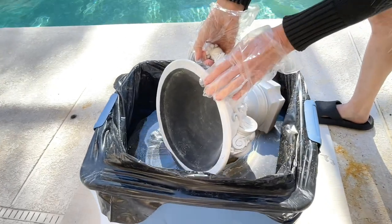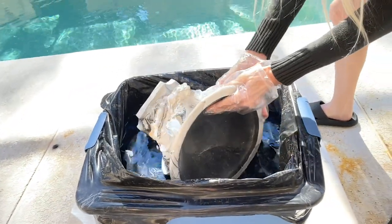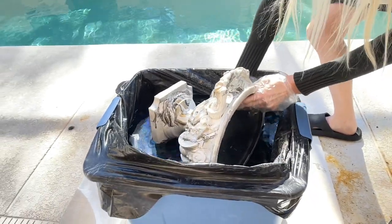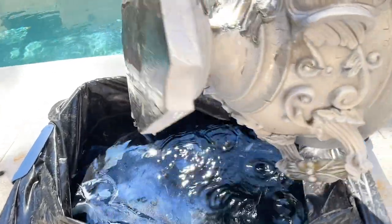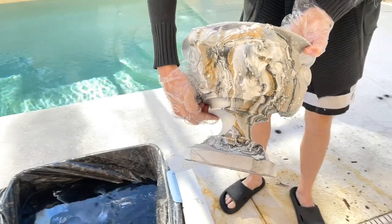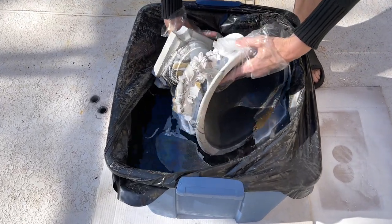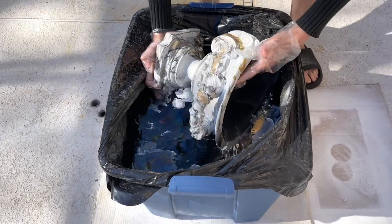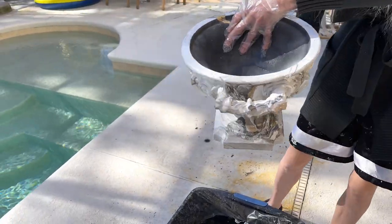Once I had enough paint in the water, I took my urn and dipped it in. This paint just clings right to your piece — you can swirl it around just a little bit. Once the paint was on my urn, I pulled it out. Then I repeated this process for the second side, alternating the colors again. Once I was satisfied with the amount of paint in the water, I dipped the second side in. The paint clung right to the piece and I pulled it out. I love the way it looks — it looks just like marble.